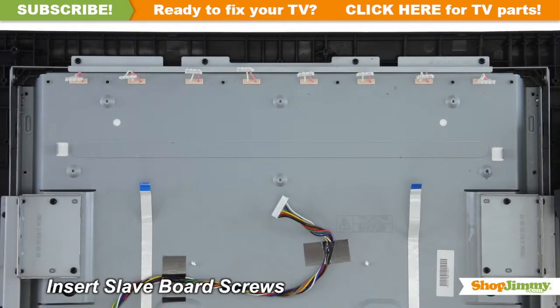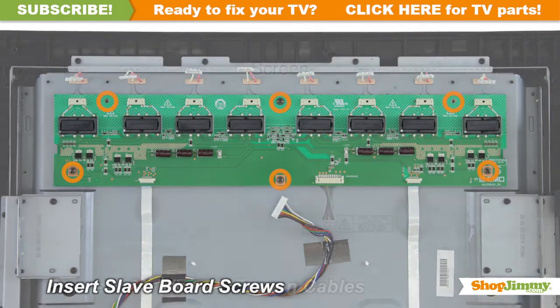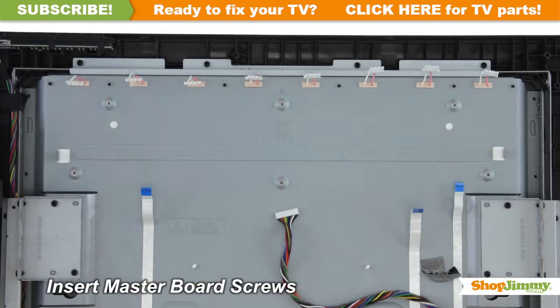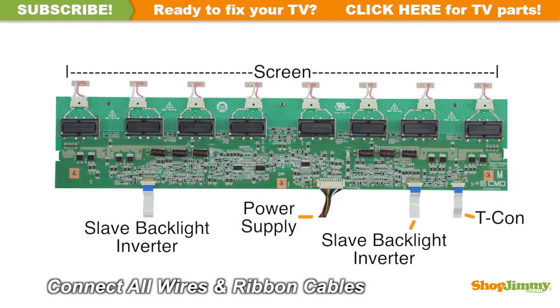Insert all screws to secure your ShopJimmy replacement board to the chassis. Reconnect all cable and ribbon connections.